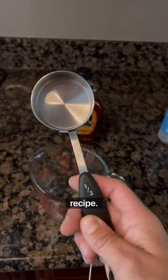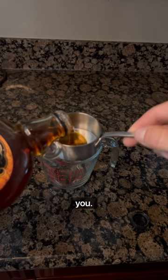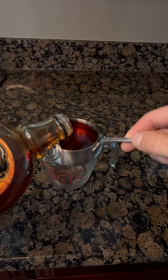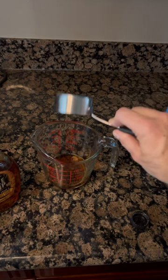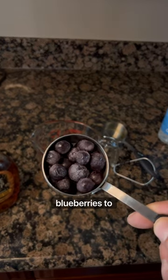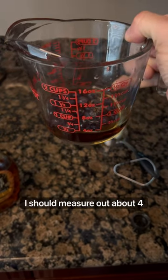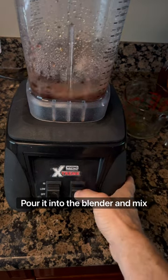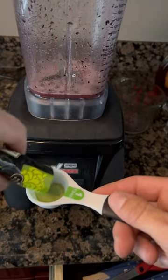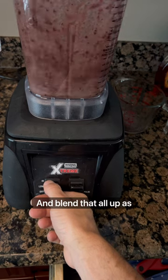Let's get into this recipe. You'll need a third of a cup of maple syrup — I'm making about four ounces here. Fill that up and put it in the measuring cup. Add some superfood blueberries — I'm using the frozen ones. Add one capful of the electrolyte concentrate, which should measure out to about four ounces. Pour it into the blender and mix it all up. Finally, add about a tablespoon of matcha powder and blend that all up as well.